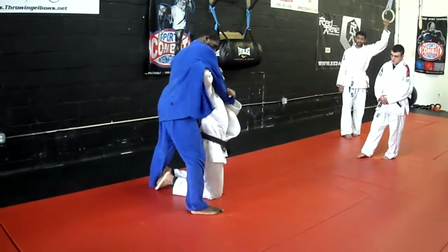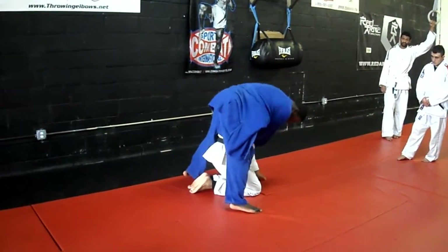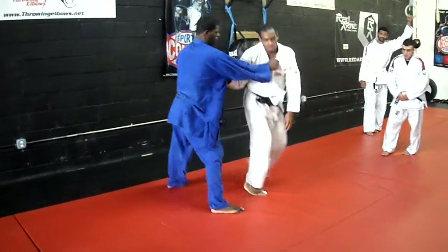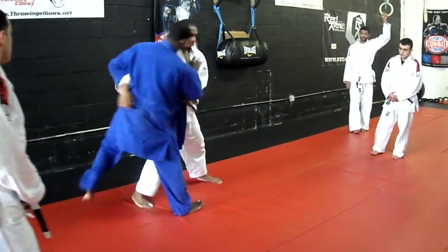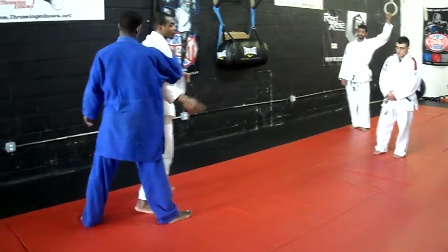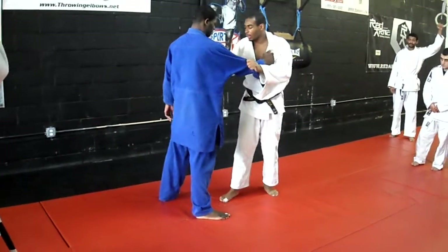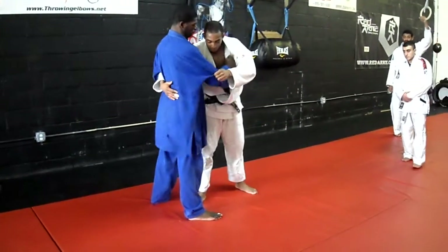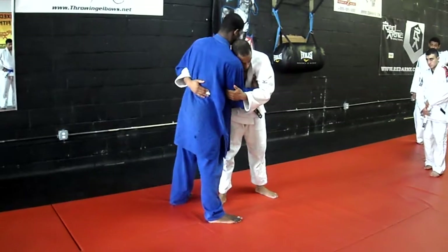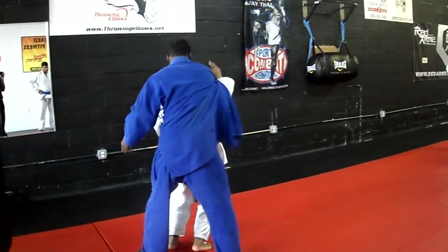Everything is the same thing. Tight. Elbow on his armpit. Down. All you're going to do is combine those two techniques. One on the outside - you're going to hit on the inside of the leg and go right under. Same concept for you guys. You're inside. You could end up making your space, you could have one elbow, one on inside, one turn.